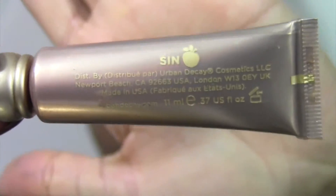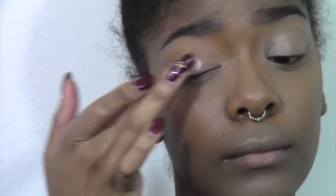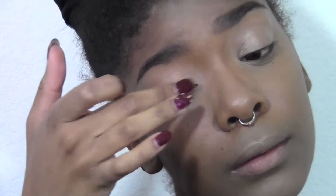Hi guys, welcome to my video. Today I'm going to be using Send To prime my eyelids, because I really like the undertone that this gives the eyeshadow look. It just gives it this kind of luminous look which I really liked, so I'm just blending this all over my eyelids with my finger.